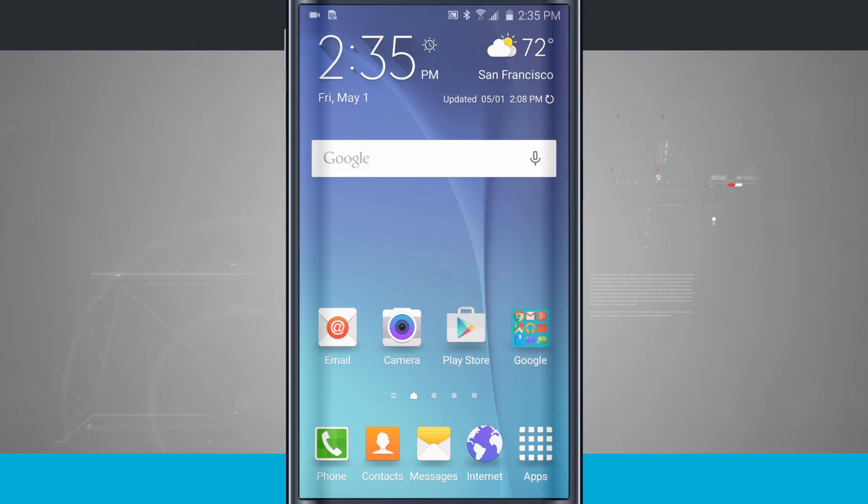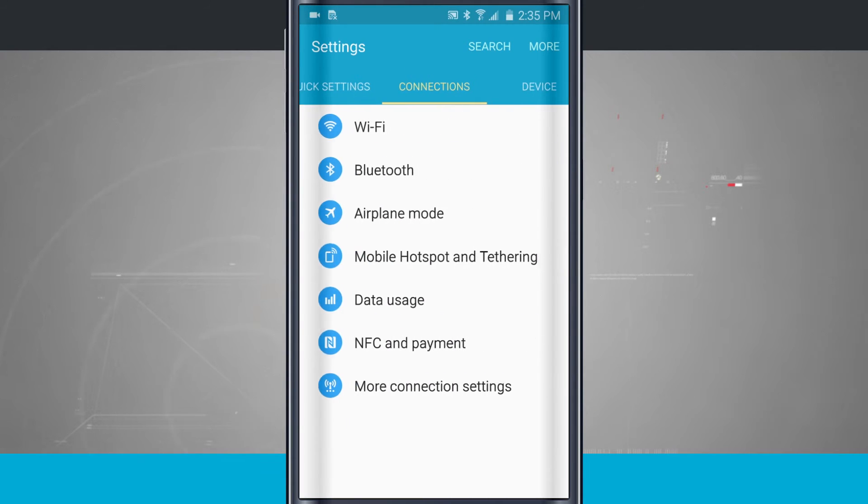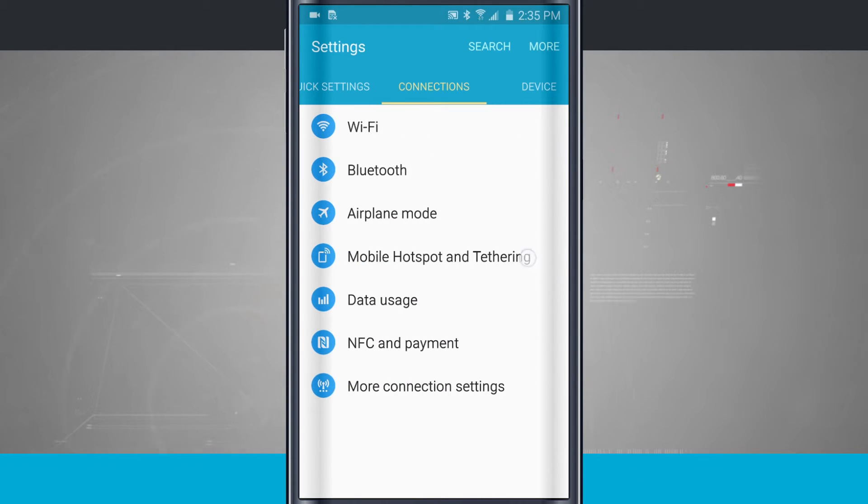Here's a Samsung Galaxy S6 tip for you. I'm going to show you how to enable tethering and mobile hotspot. Go ahead and come into the settings, come over to the connections tab, and tap on mobile hotspot and tethering.